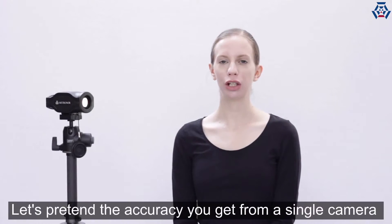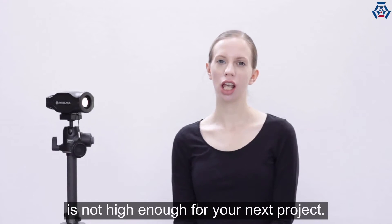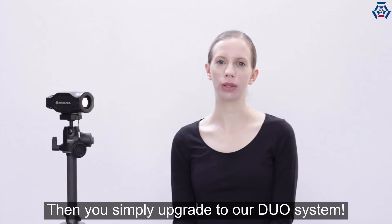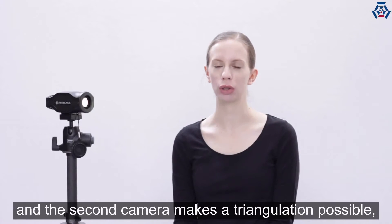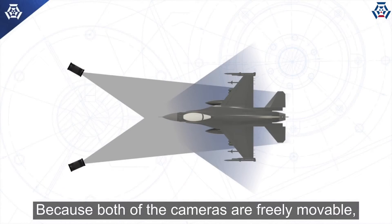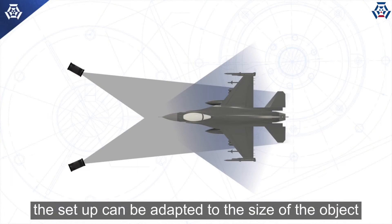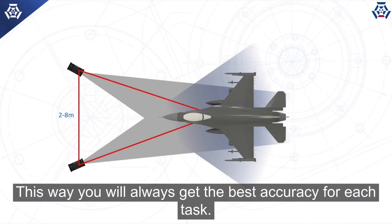Let's pretend the accuracy you get from a single camera is not high enough for your next project. Then you simply upgrade to our Duo system. A Duo system consists of two cameras, and the second camera makes triangulation possible, improving the 3D accuracy immensely in the depth axis. Because both cameras are freely movable, the setup can be adapted to the size of the object you are measuring, so you will always get the best accuracy for each task.